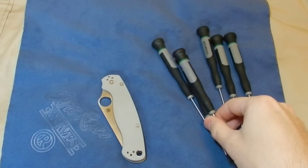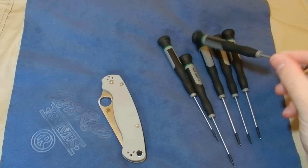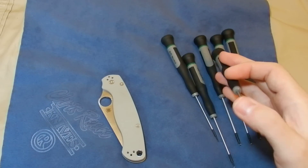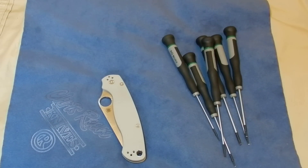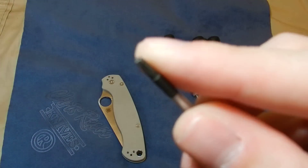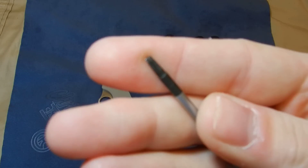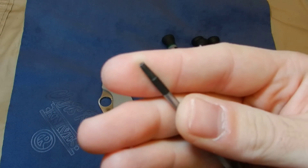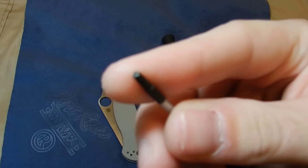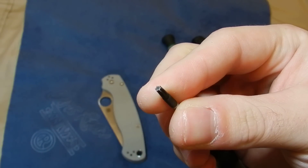T8s can have some variation. If your T8 isn't fitting snugly, go ahead and force the T9 in there — you're not going to mess up the screw or the driver. The only thing you'll lose is a bit of that coating on the end, and that's not really important.